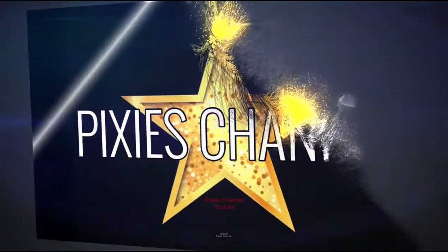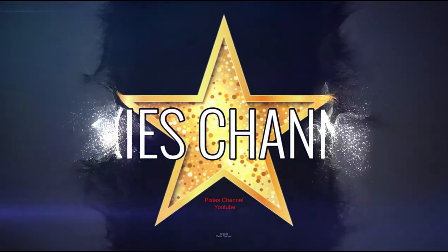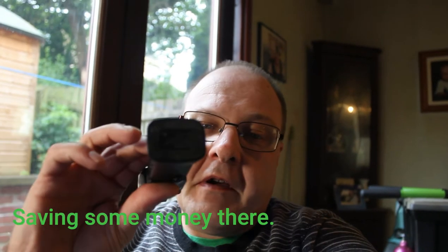Good morning, good afternoon, good evening wherever you are from in the whole wide world — it's your man Pixie with another Femi Palm video. I'm going to be talking about what I think of the Femi Palm after using it for nearly a month now. It's a decent bit of kit for the price — I paid 186 pounds for mine, you can now get it for about 162 to 164 pounds upwards. Here it is, even got a little charger base underneath it.